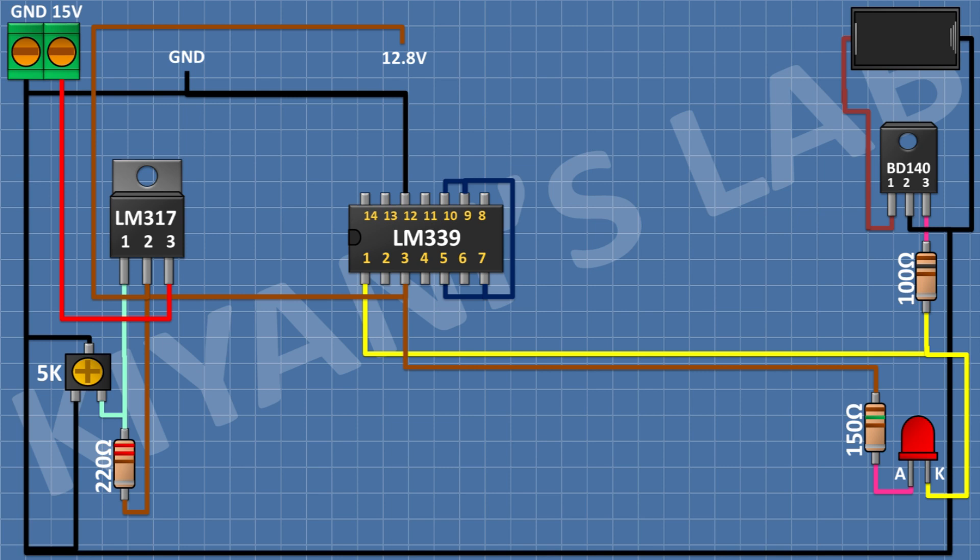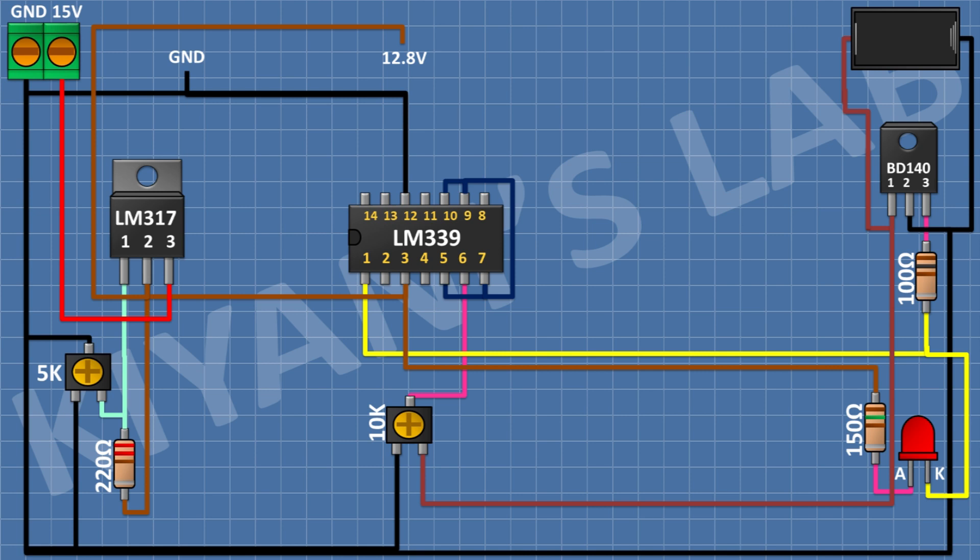After that, I'm gonna connect a 10K trim pot and connect its one side pin to ground, its center pin to pin number 3 of the LM339 IC, and its other pin to pin number 1 of the BD140 transistor. After that, I'm gonna connect another BD140 transistor and connect its pin number 2 to pin number 1 of the first BD140 transistor. After that, I'm gonna connect a 100-ohm resistor and connect its one pin to pin number 3 of the second BD140 transistor and its other pin to pin number 2 of the LM339 IC.